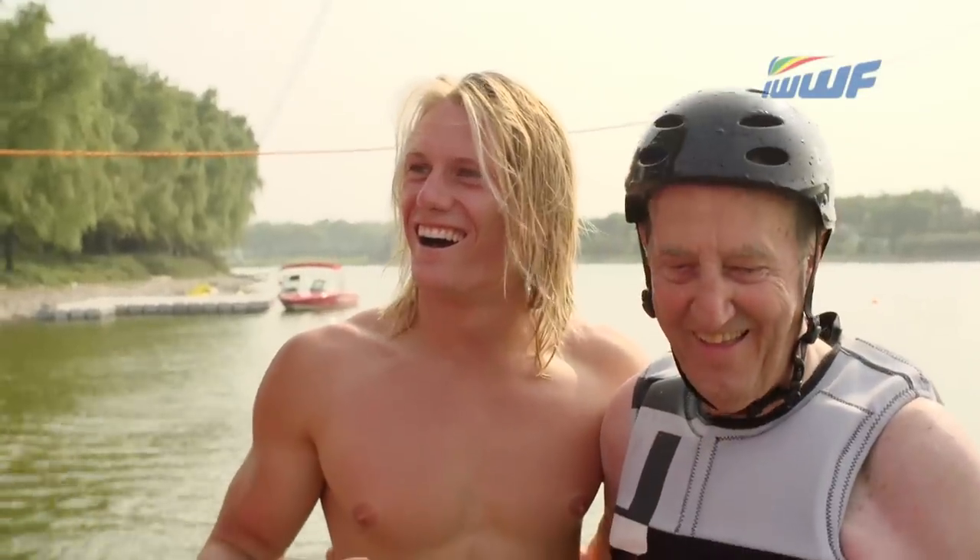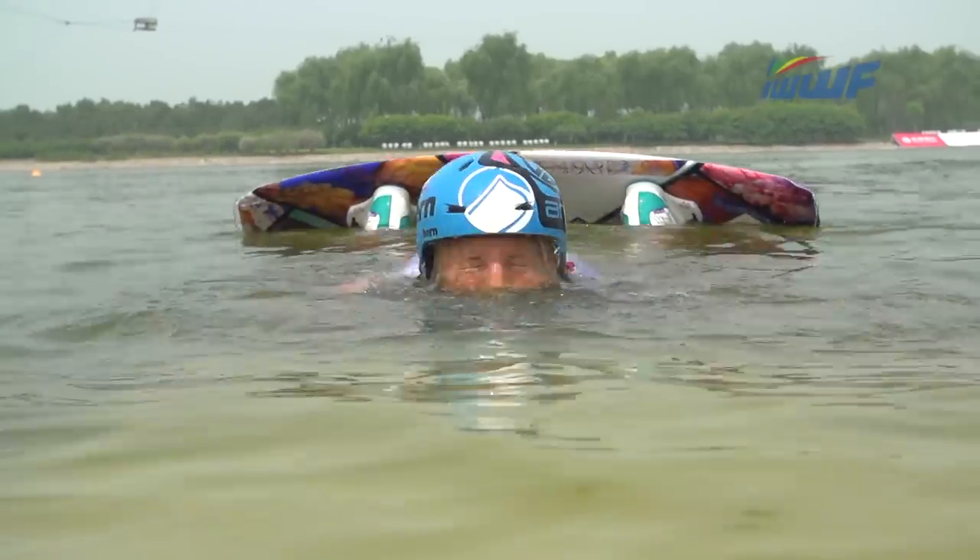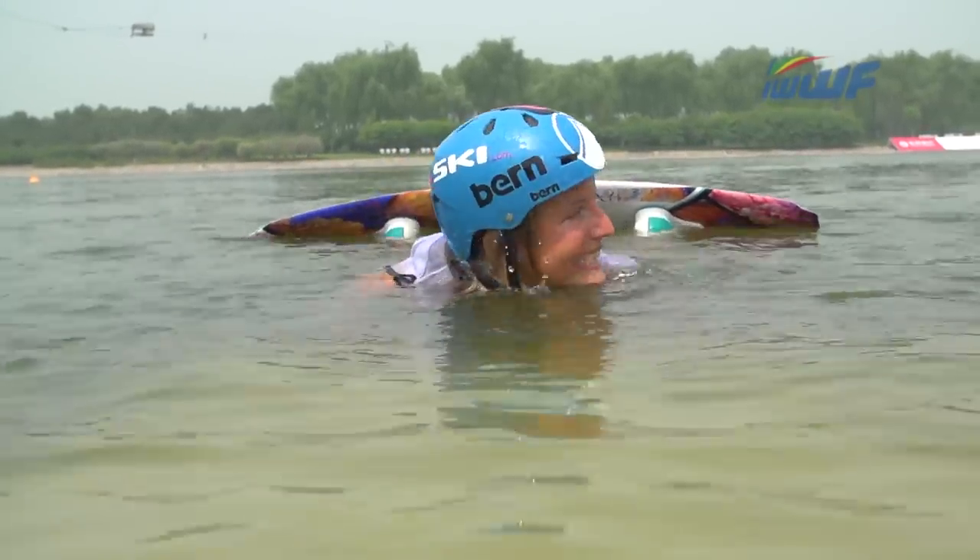Well, that's it for the 40th IWWF World Cup — join us again next time for all the action.